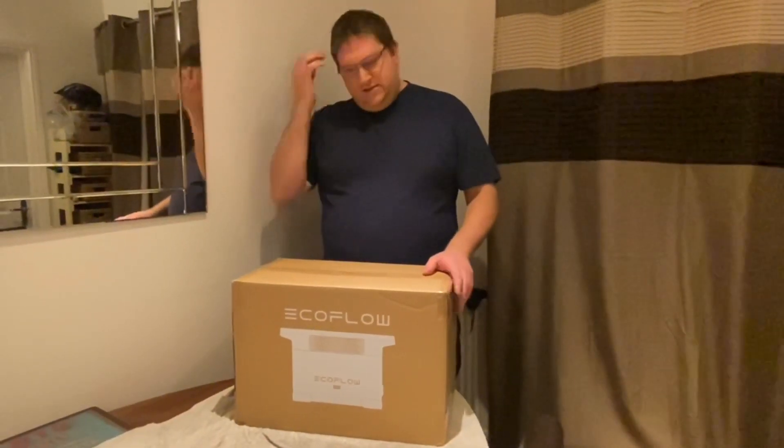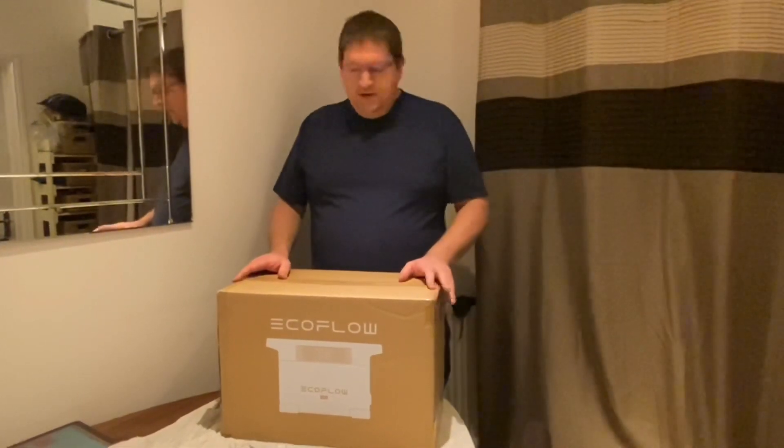Hi there YouTube, this is AC Dodd and I thought I would do an unboxing of something new which I bought this year to facilitate my mobile tuning. As some of you might know, I use powered equipment when I'm out and about tuning, especially when I'm in a field. Generators can be inefficient, so I've looked at what's available and I've bought myself a portable power station.